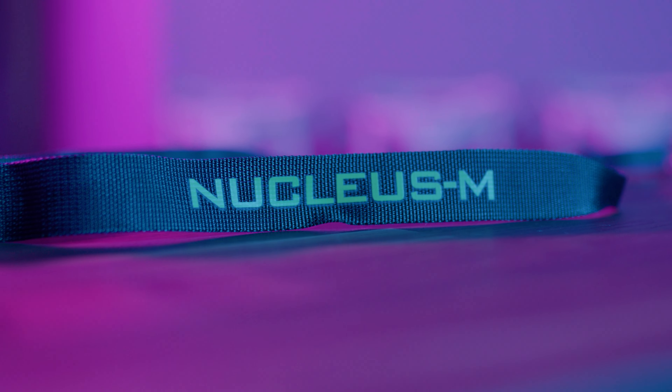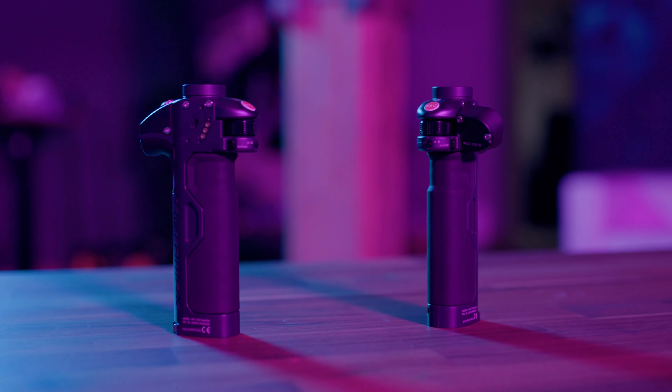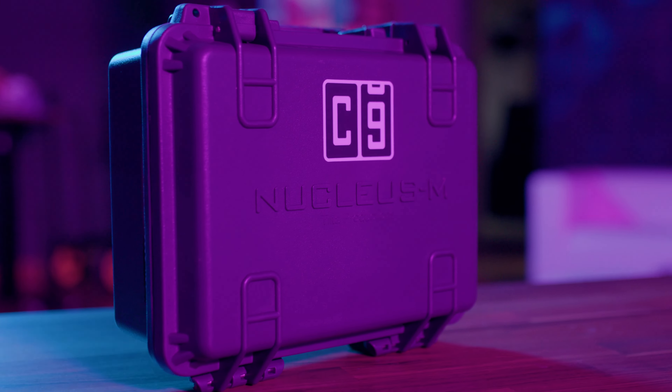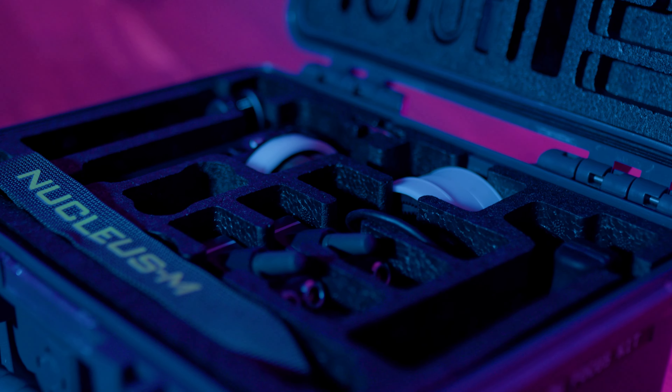As a creative agency that is constantly looking for ways to be more efficient, we shopped around for new solutions and came across the Nucleus M from Tilta. At this price point, it's really unmatched. The two motors it comes with are strong, silent, and way more accurate than our micro-remote system.